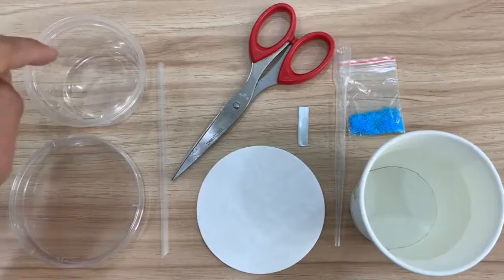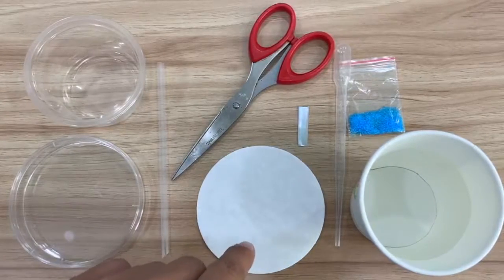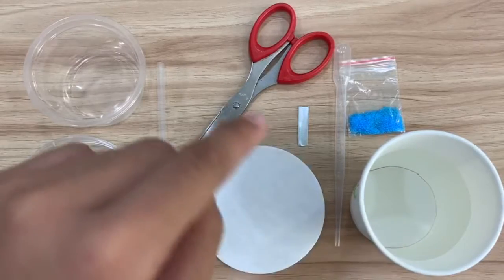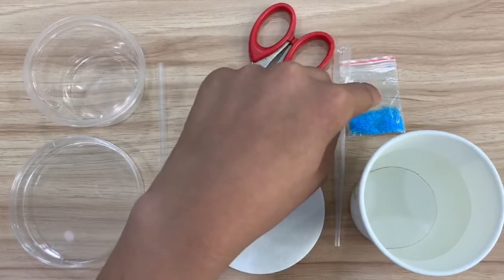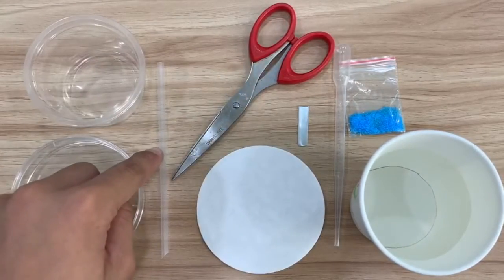I can't paint, but I can use science to make art. You need a cup, petri dish, filter membrane paper, a cup of water, water dropper, copper sulfate granules, zinc, scissors, and a straw.